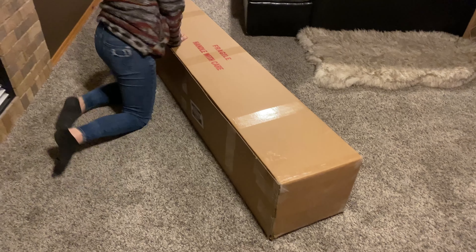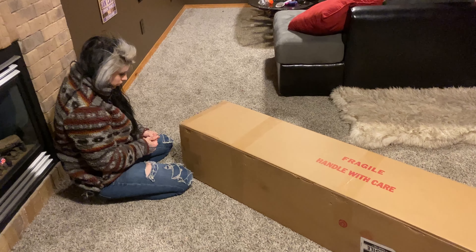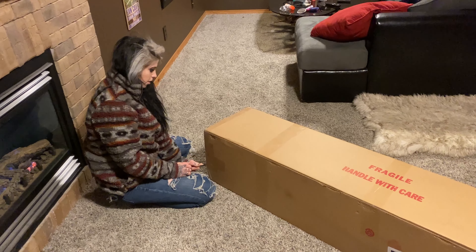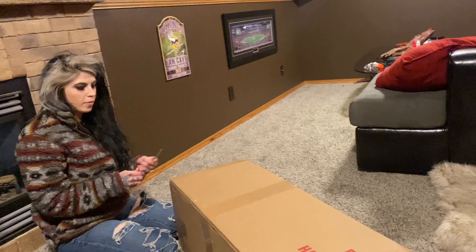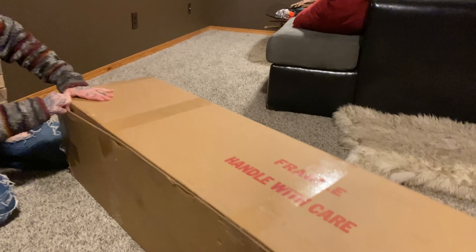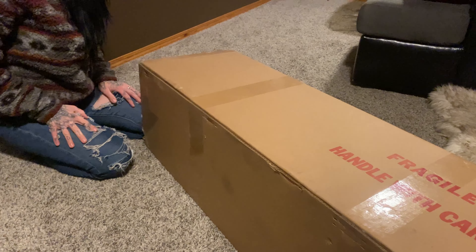They packaged it pretty well from what I see. Because I didn't carry it down the steps — I just kicked it. You have to set your camera down and help me for a second. Is it glued? They're stapled.